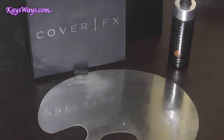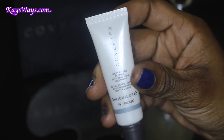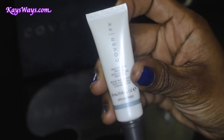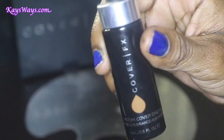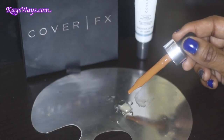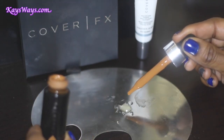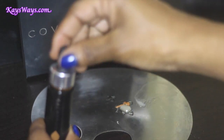We will be doing this foundation, highlight, and contour using some Cover FX products. Starting off with the mattifying primer from Cover FX, I'm gonna take a little bit of that on my palette and mix it with the Cover FX Custom Cover Drops. My shade in these drops is N100, and I'm just taking a couple of drops.